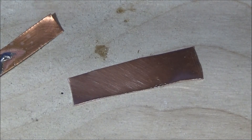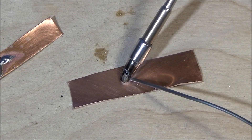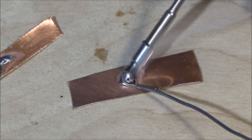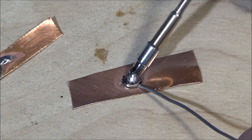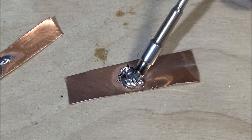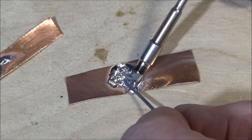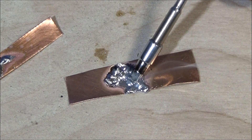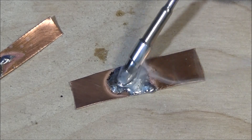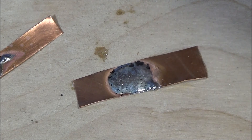It works absolutely incredibly - it's actually soldered those two bits of copper together there, and that's quite thick copper. I've never had a soldering iron that solders like that.